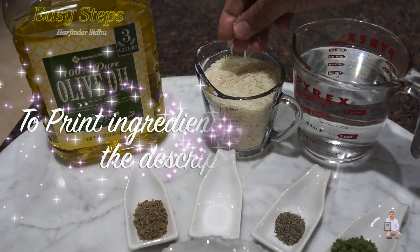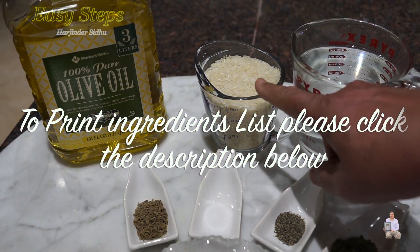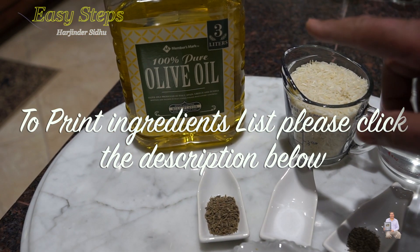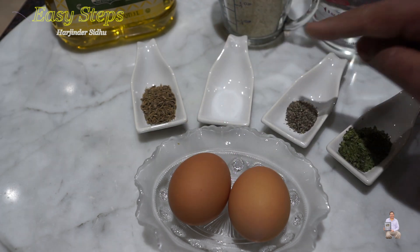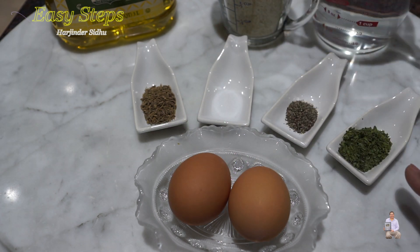I'm going to use 1 cup basmati rice — I'm going to wash it with cold water. 2 cups water, 1 tablespoon olive oil, 2 eggs, 1 teaspoon cumin seed, salt, black pepper half teaspoon, and cilantro which is dhania, 1 teaspoon. You can substitute with parsley.